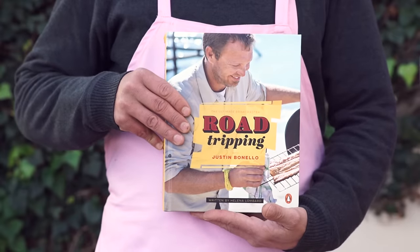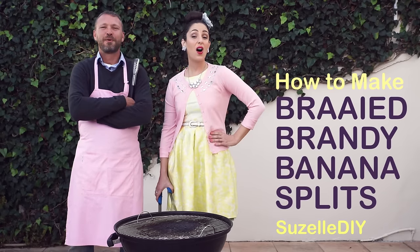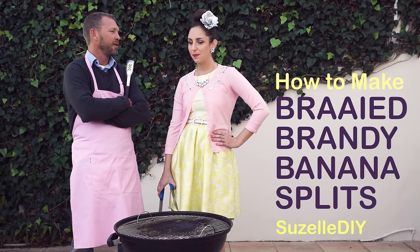Hold it up for the video, Justin. P.S. I also have a book coming out in October. So that is why today's episode is 1, 2, 3. How to make brined banana brandy splits.